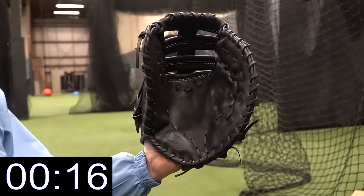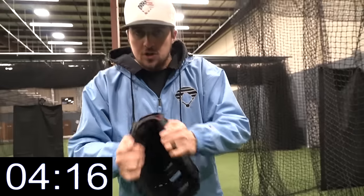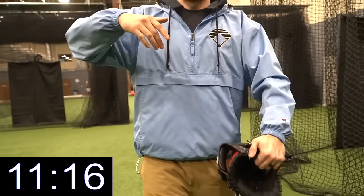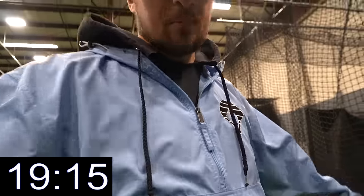No matter what, the first thing you need to do is decide: one hinge or two hinge. Once you've made your decision, work all of the glove in as much as possible - whether you're hitting it or rubbing back and forth, you need to make it loose. Once it's loosened up enough, you'll be able to squeeze and catch the ball. Go play a ton of catch until your glove is broken in.